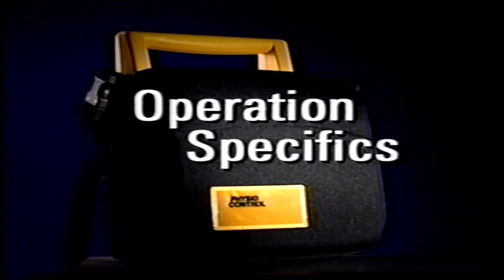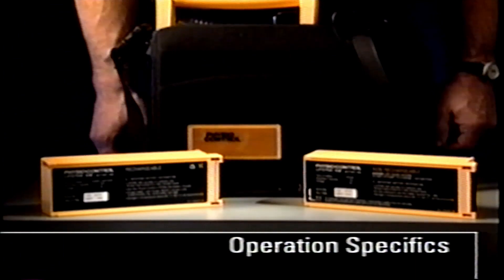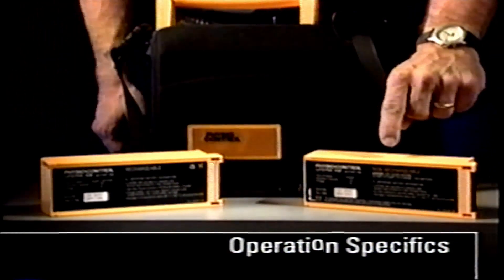Now let's consider some of the specifics about operating the LifePak 500 AED. The AED can be powered by two types of battery packs: a rechargeable SLA — sealed lead acid — or a non-rechargeable lithium battery.